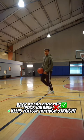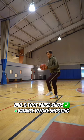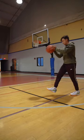Probably the most common mistake I see on jump shots is poor balance. You can fix that with a ball and foot pause shot, which will require you to set yourself before you shoot. Hit the plus for daily basketball tips.